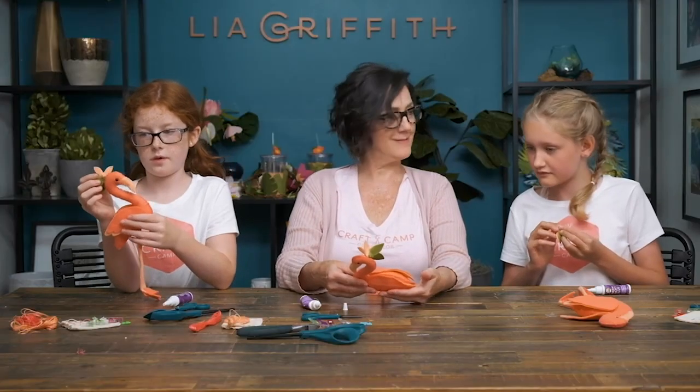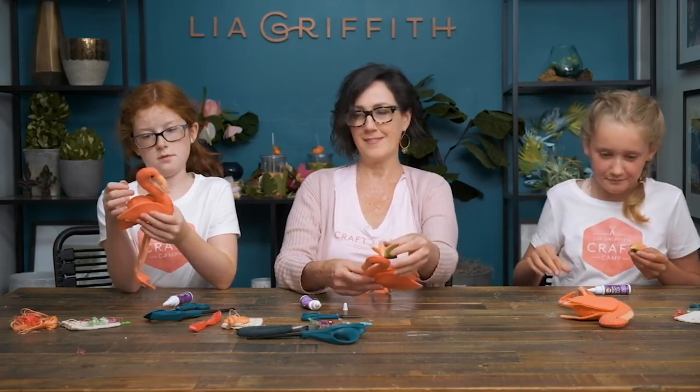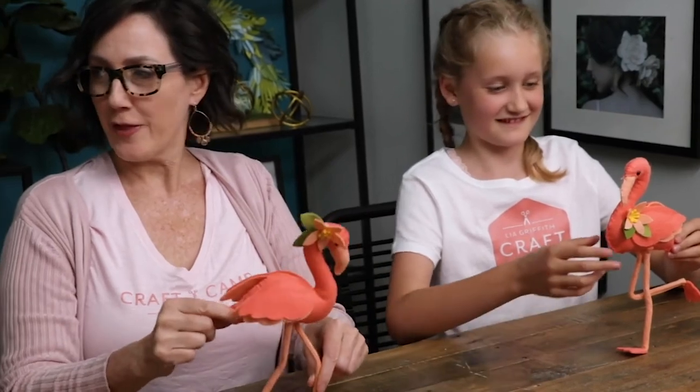And she's done! Look at that — it looks so good! Here we are — three flamingos!